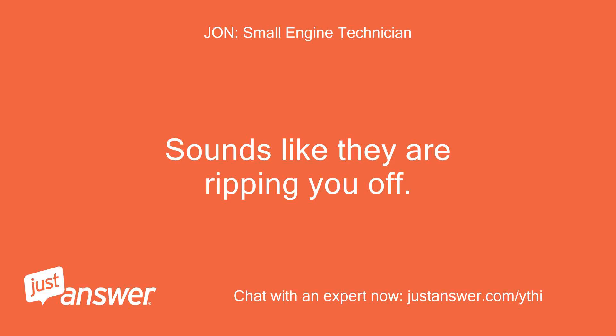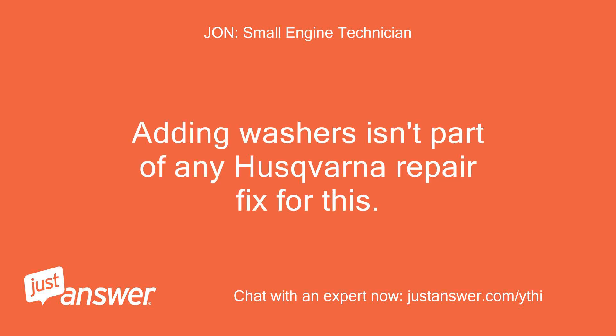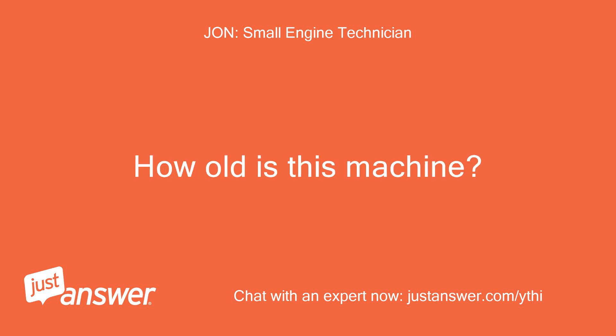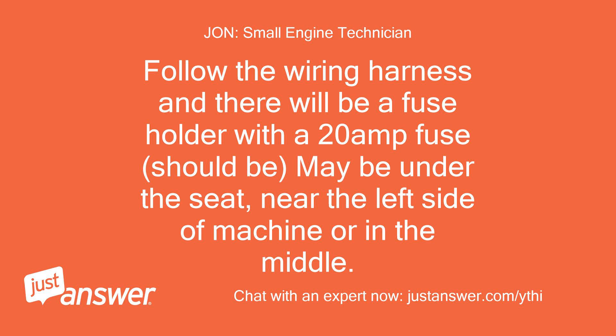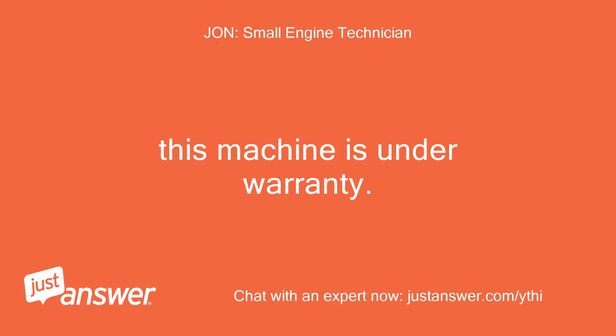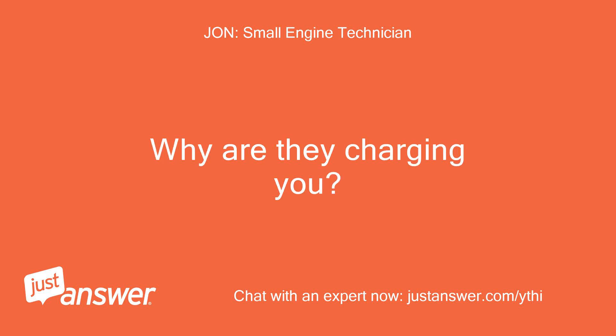Sounds like they are ripping you off. Adding washers isn't part of any Husqvarna repair fix for this. I am a certified master tech for Husqvarna and a dealer. How old is this machine? Follow the wiring harness and there will be a fuse holder with a 20-amp fuse — should be under the seat, near the left side of the machine or in the middle.